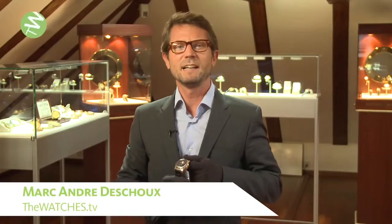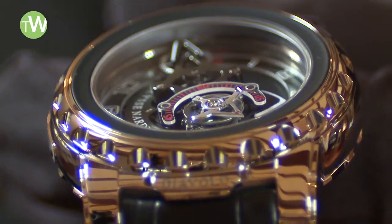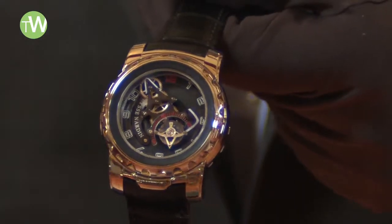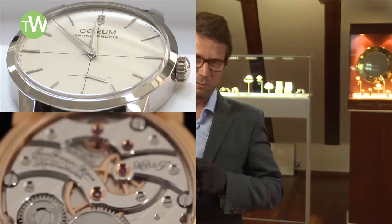Today we are by Ulysse Nardin, a really nice independent watch brand. They've developed a very strong technical expertise and they were the pioneers of silicium-based escapements — quite a hot topic today in the watchmaking industry. There are many examples of their creativity, but that will be the subject of another video report from us.